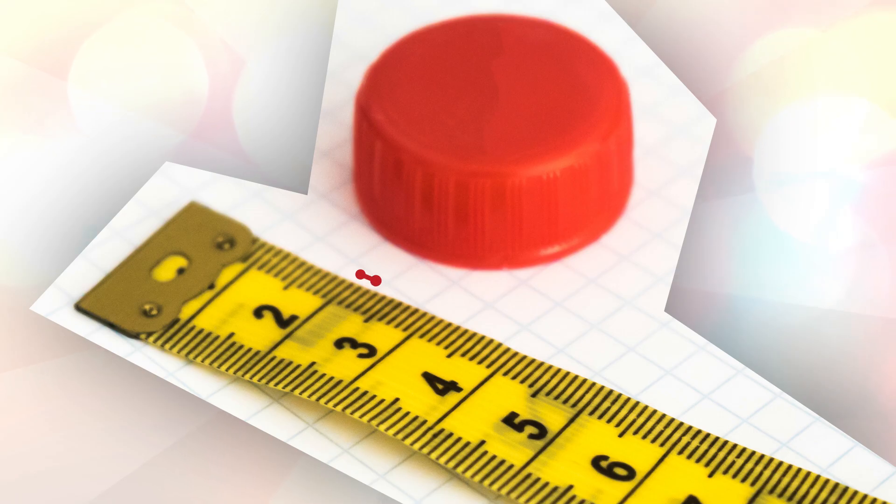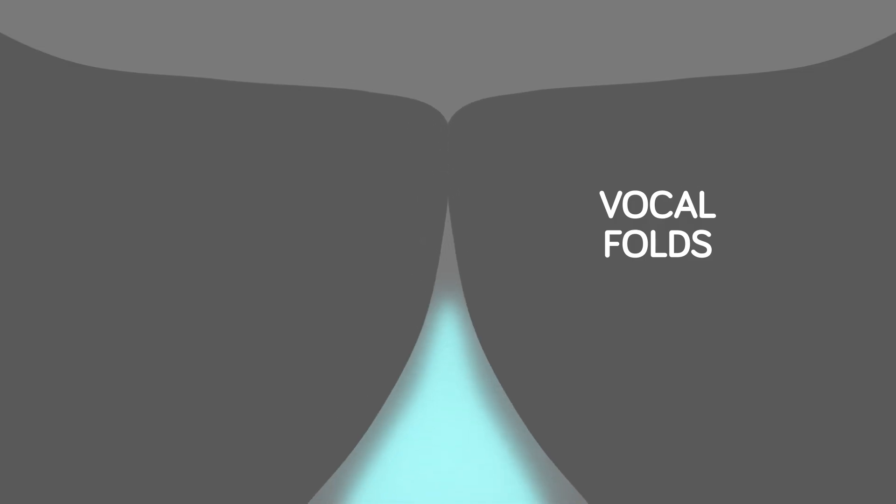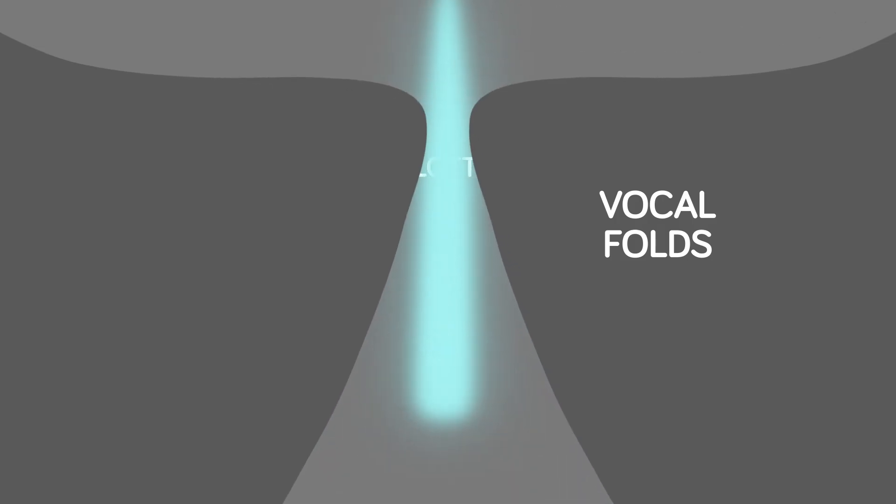When you were born, your vocal folds were approximately three millimeters in length. As we age into adulthood, they grow to between nine to thirteen millimeters for women, and fifteen to twenty millimeters for men. To create sound, the vocal folds are drawn together, momentarily closing the glottis — the term given to the space directly between the vocal folds. The air pressure builds beneath the closed vocal folds, and the glottis starts to open from the underside through to the top side, allowing air to escape between the leading edges of the vocal folds.